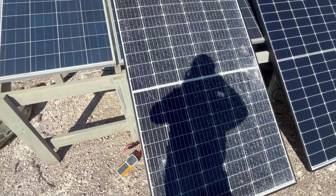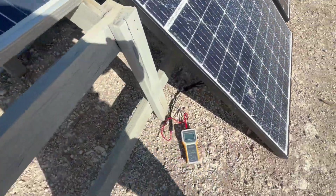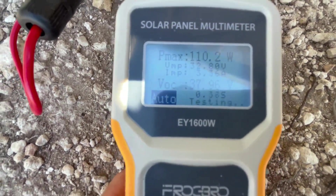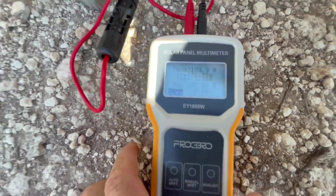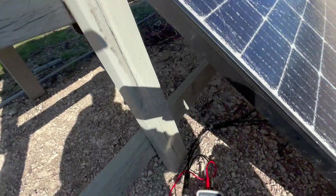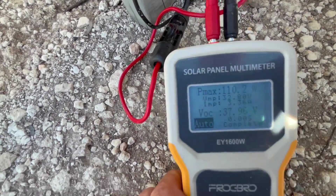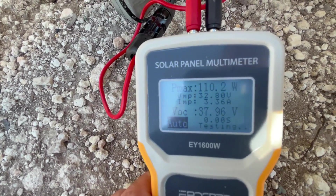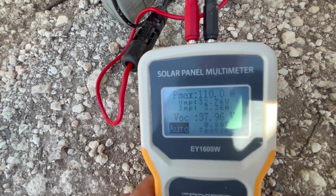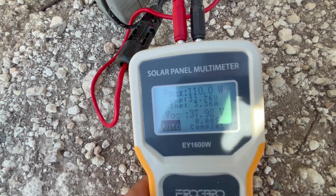All right, let's check the broken one. I've got the broken one hooked up now — let's see what we're getting. 110 watts. So a huge difference. As you can see, they are both at the exact same angle. It is making a large difference. Those of you thinking about buying cracked solar panels, just be aware that if they've got large cracks in them, you're going to lose a lot of your production — that's over half, more like 60 to 70 percent less.